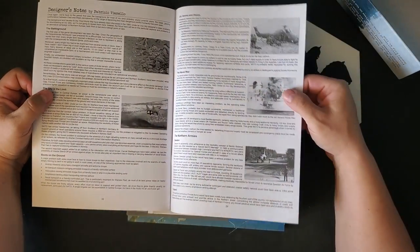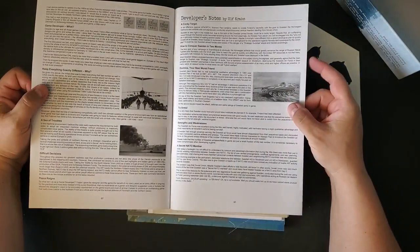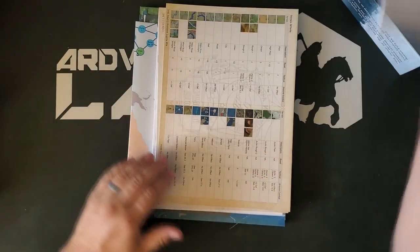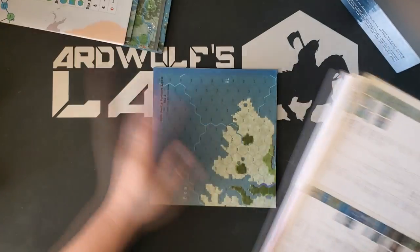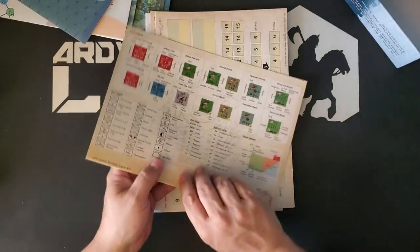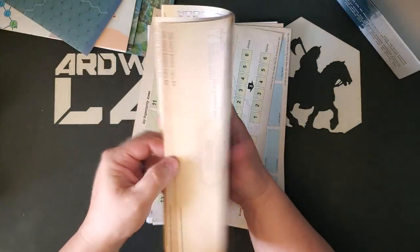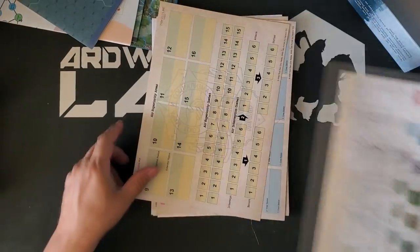We've got designer's notes by Fabrizio Vianello, developer's notes by Anthony Morfitt, and developer's notes by Ulf Krohn. Let me push the maps to one side — there are several. We have a whole bunch of play aids. This series gives you a play aid booklet rather than just 70 cards, so most of the charts and tables that you need are in this booklet.